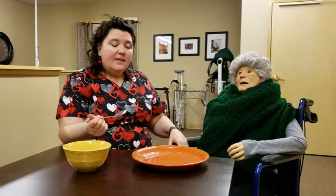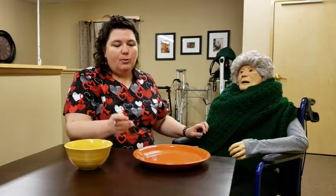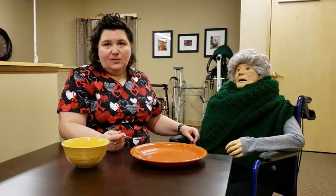If we are feeding them, we want to be speaking with them, be at eye level so they feel comfortable, do not make them feel rushed, and alternate between food choices. We don't want to just feed all of the mashed potatoes, then take a drink, and move to all of the ham. We want to alternate and always offer choices — would you like a bite of your ham or your mashed potatoes — so that they can choose. Always give them two choices.